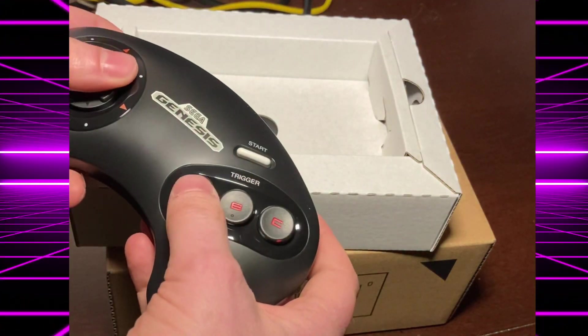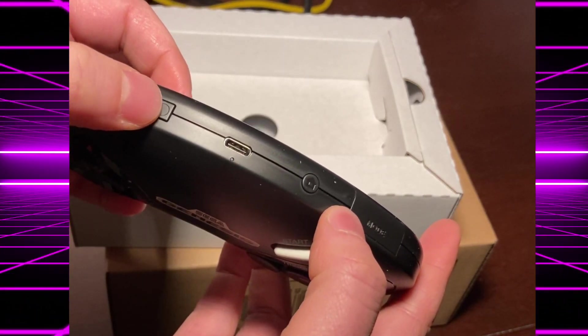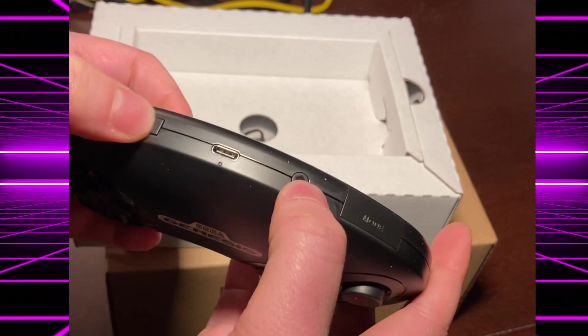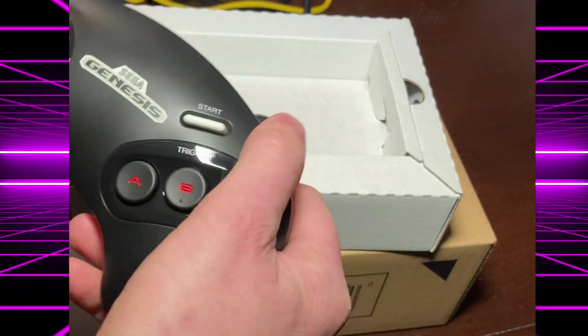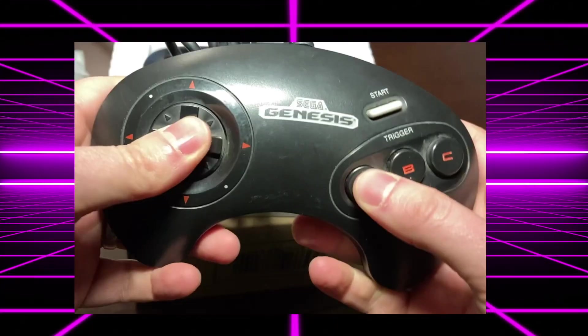The buttons all feel good. ABC, start. And look — up there, there's the screen capture button, a home button, and a mode button. Feels awesome. Let's put it down and take a look at an original.